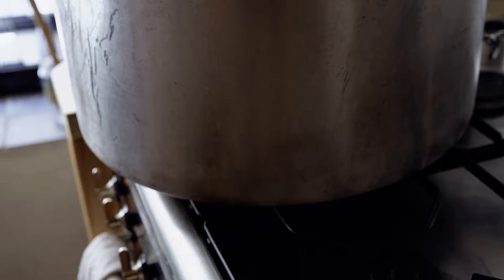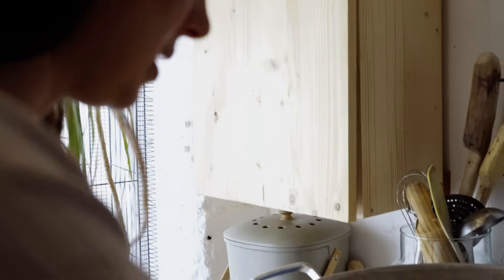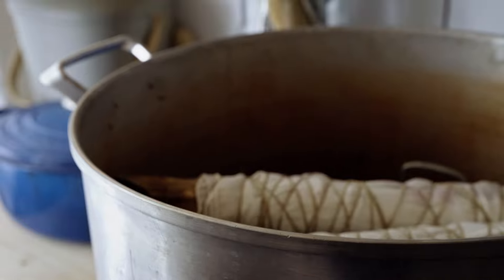I'm going to steam these for maybe 20 to 30 minutes. I'm just going to check on them in about 10 minutes to see how they're doing and see what I feel they need, and hopefully we'll have some awesome eco-printed flowers.